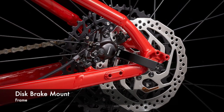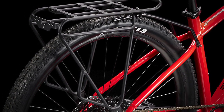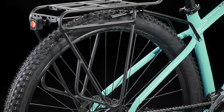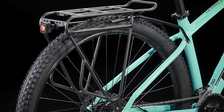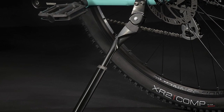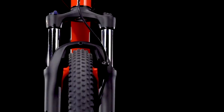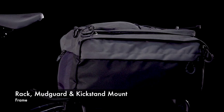The frame has mounts for a rack and a kickstand, which is quite surprising for the Marlin 8 because this is not a bike you would buy for commuting — for that, the Marlin 5 is a much better model. Most people buying the Marlin 8 would be using it exclusively for mountain biking and don't really need a rack and kickstand. But more is better — it adds flexibility, and it probably comes down to the fact that the Marlin frame is the same across the entire range.